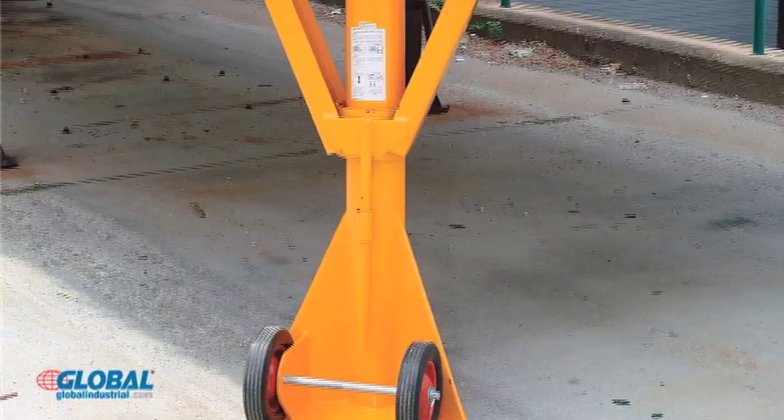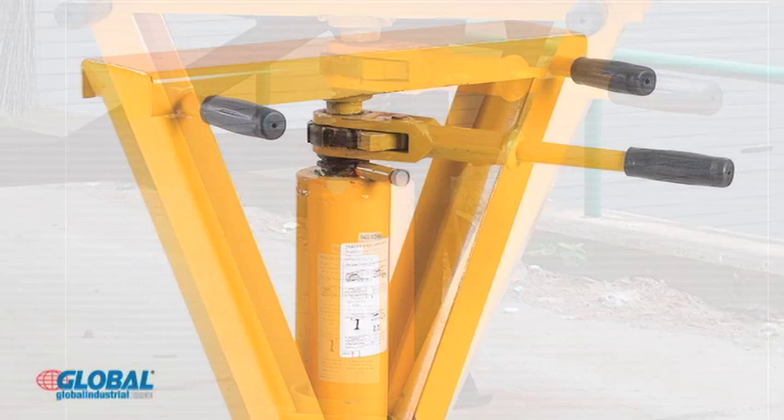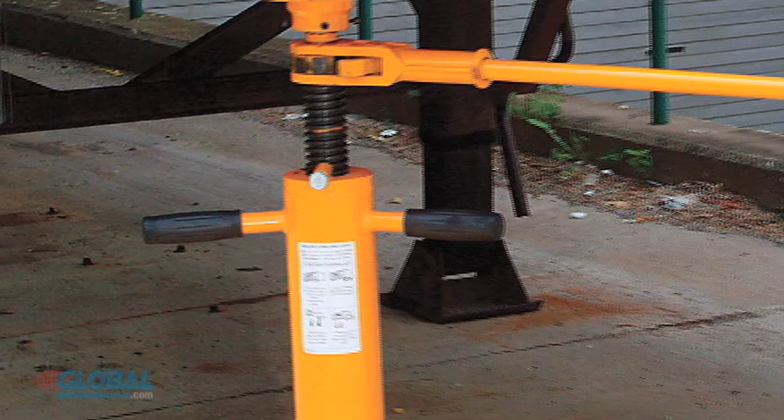The heavy duty model boasts a lifting capacity of 50,000 pounds and a static capacity of 100,000 pounds, with a height adjustment range from 39.5 inches to 51 inches. It features a structural support beam, an easy grip lifting handle, plus a solid steel positioning wheel to move it under a trailer without tilting. All three models come with printed on instructions to ensure safe and successful usage.